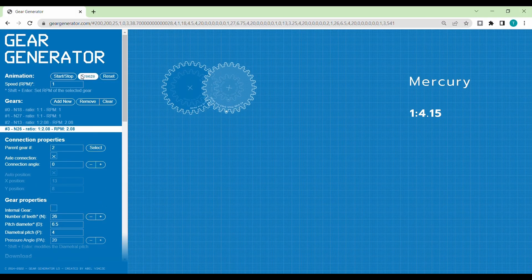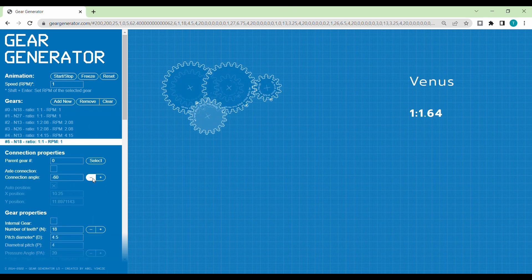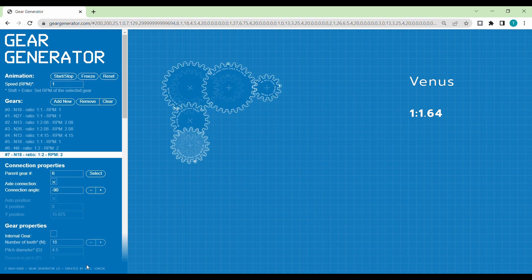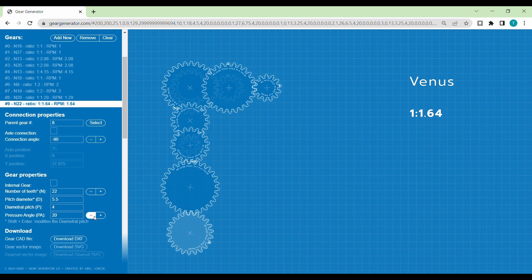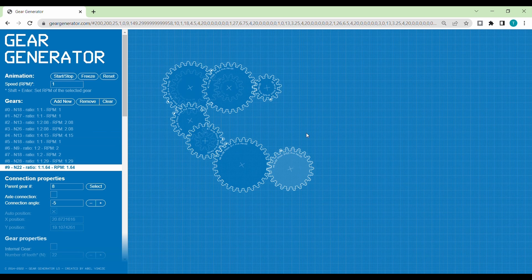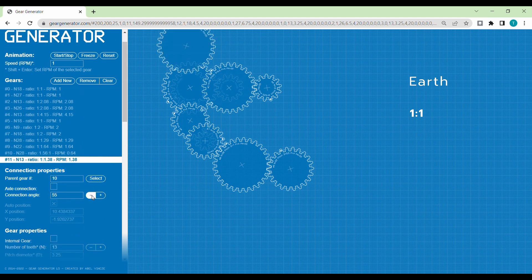Now on the actual design part. I used a gear generator to decide on the gear ratios. The gear with 18 teeth is the drive gear for all the gear trains. An odd number of gears for each gear train ensures that all driven gears rotate in the same direction.